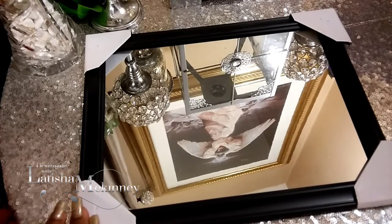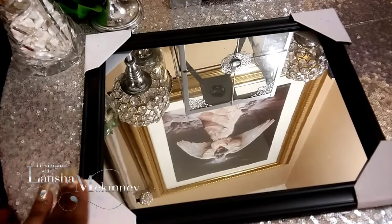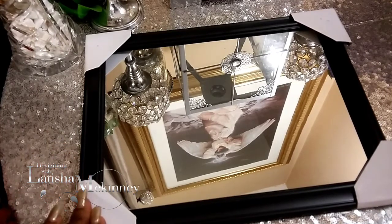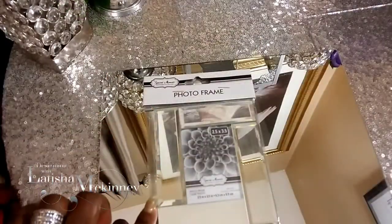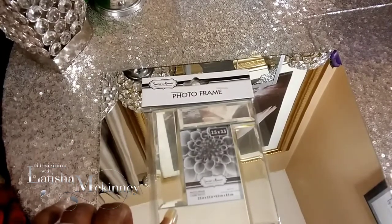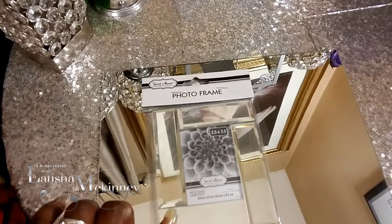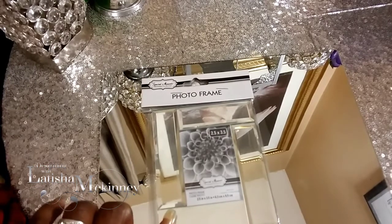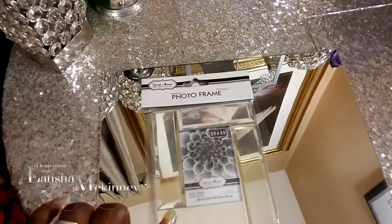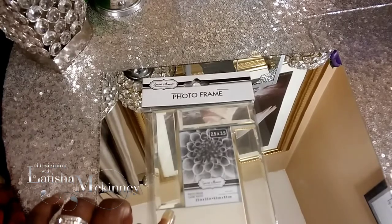This is one I totally freestyled — I just got a Dollar Tree mirror and said hey, I'm going to go with it. I love the small mirrors that a lot of people were using, but I wanted to do something totally different. This is the picture frame that everybody was using on YouTube and it was just so beautiful to me, so I was like let me try something a little bit different and venture out more. I'm going to tell you why it's not one of my faves, and it's going to shock you.